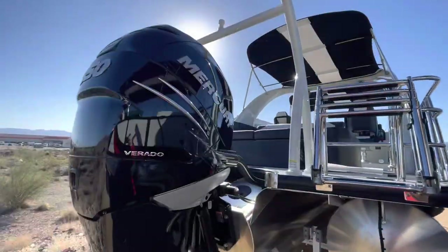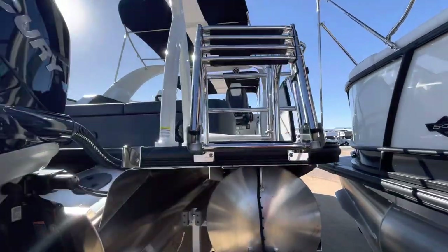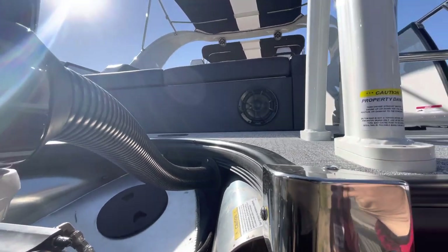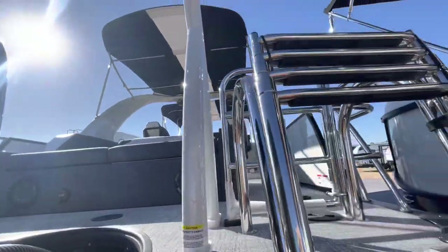Back here we have the 350 Verado motor with a four-step ladder. I believe it's a 52 or 56-gallon tank — I can confirm that. It's built into the toon. You also have a bed in the back, which is super nice.